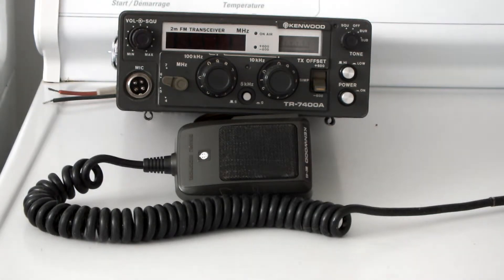It is a Kenwood — a Kenwood TR7400A. Two meter FM transceiver, two meter mobile. It's a larger radio.